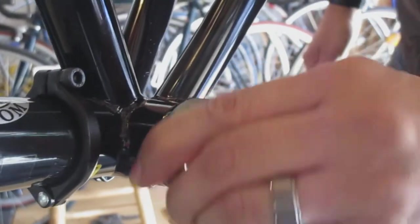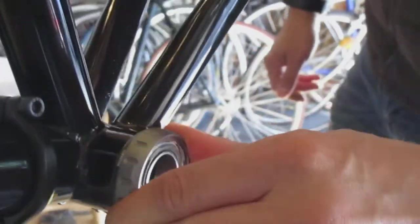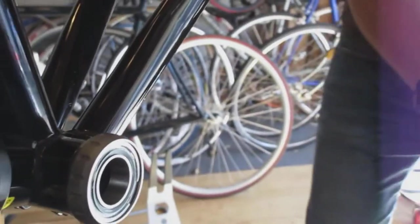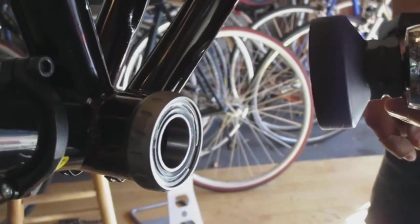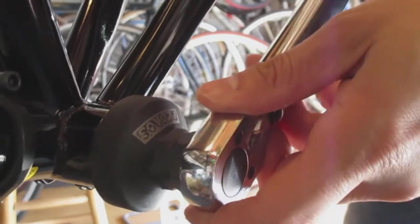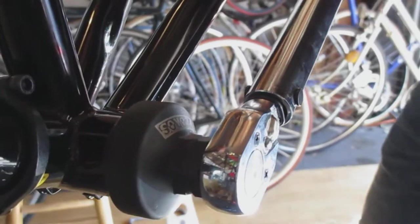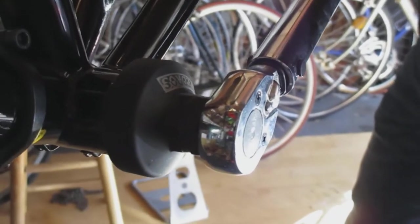We'll do it hand tight and then use the torque wrench again. This time we'll set it for a regular right-hand thread and tighten it till we feel the click. That's tight enough.